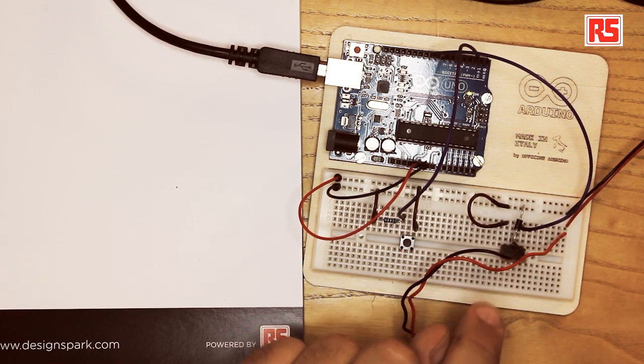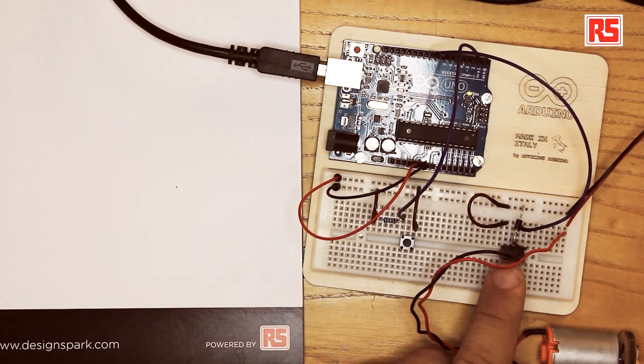To solve this problem we are going to use a new component called the MOSFET transistor. This is essentially a switch that can be turned on and off by applying or not applying a voltage to a certain pin of the MOSFET. The MOSFET has three pins called source, drain, and gate. It can be turned on or off by applying a voltage on the gate pin, which connects the drain and the source together.